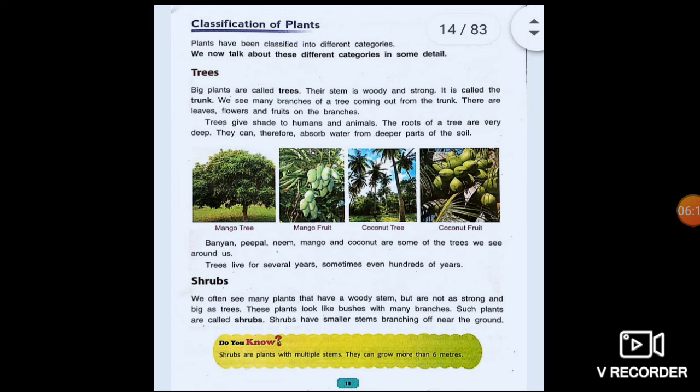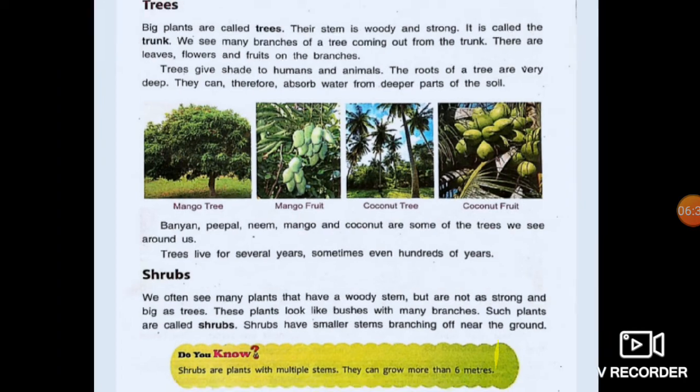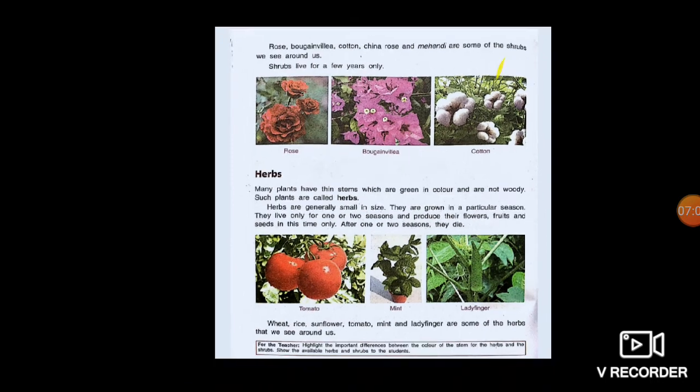Shrubs are bushy plants. They have a woody stem but not as strong and big as a tree. Shrubs are plants with multiple stems; they can grow more than six meters. Shrubs live for few years only. Examples are rose, bougainvillea, and cotton plant. Now, herbs are plants with a thin stem which are green in color. Herbs live for one or two seasons only and are grown in a particular season. Examples are tomato, mint, ladyfinger, wheat, rice, and sunflower.